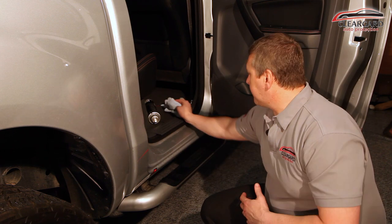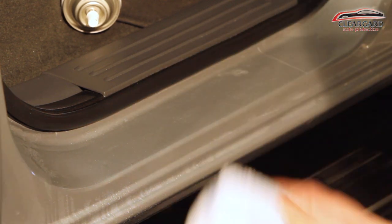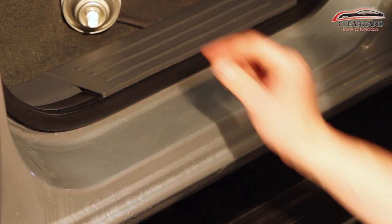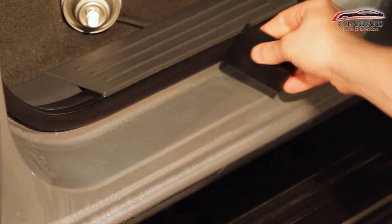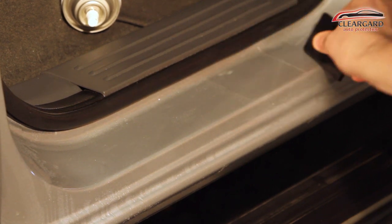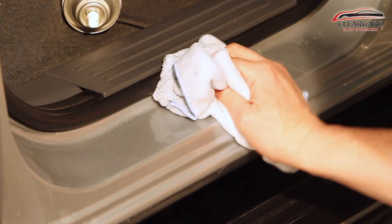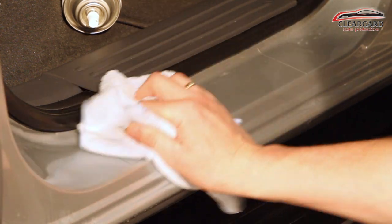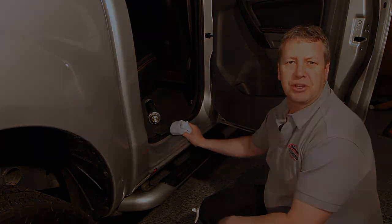With your cloth, wipe all the excess water off. For any bubbles that are left, spray on top of the film and squeegee them out again. The door sills are now protected from any shoe scuffs. Thanks for watching, we'll see you next time.